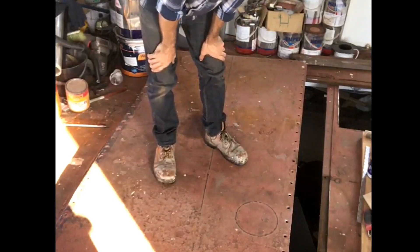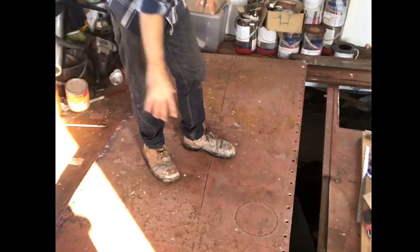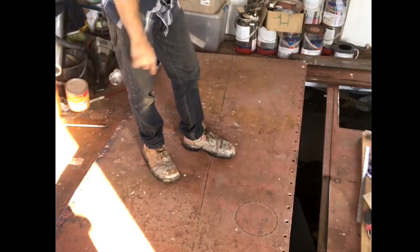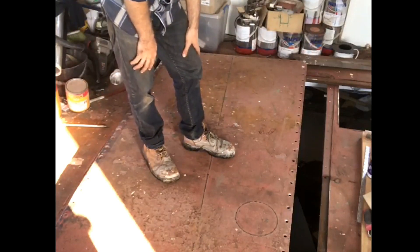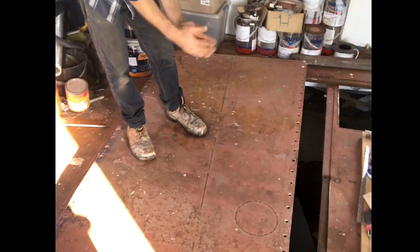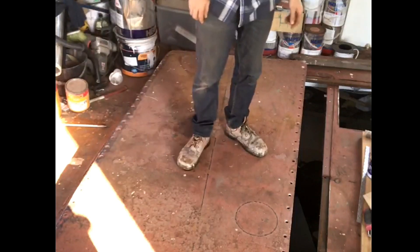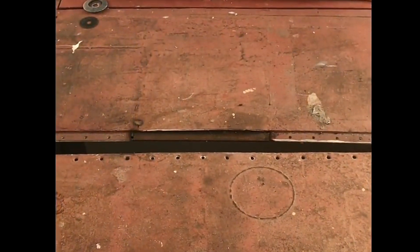This is our main engine hatch, essentially right in the middle of our lounge room — I'm currently in the lounge room right now. The hatch is about 3 metres by about a metre wide. When we get our engine in and out, we turn 90 degrees to the sea lines, go in sideways, then spin it around on the crane and drop it down onto its beds. I'll show you some of the welding I've got to do — this is the centre of the boat, just in front of the main engine hatch.